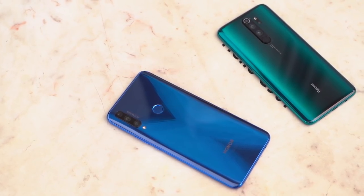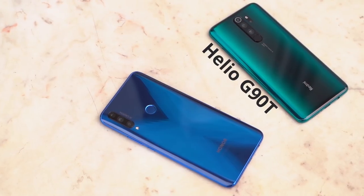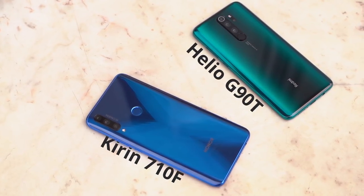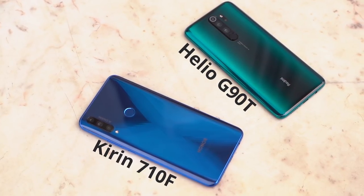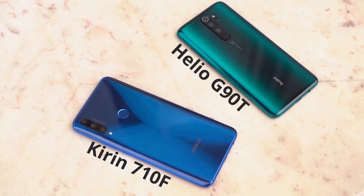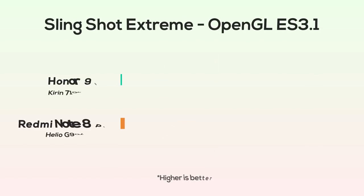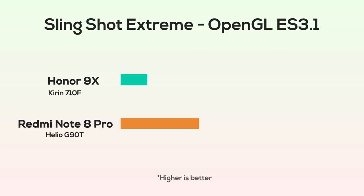In comparison, the Redmi Note 8 Pro has the powerful MediaTek Helio G90T, whereas the Honor 9X global variant runs on the Kirin 710F — which is quite disappointing. The Chinese variant of the Honor 9X gets the Kirin 810, which is a much more powerful chipset. So the global variant is at a disadvantage here.